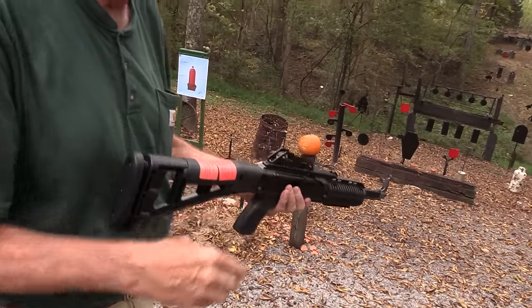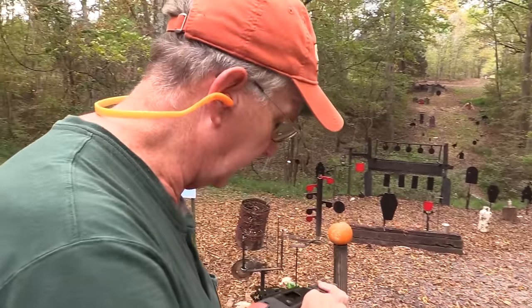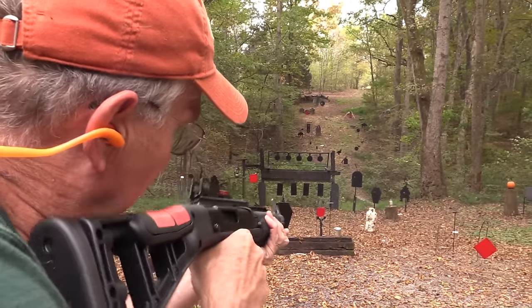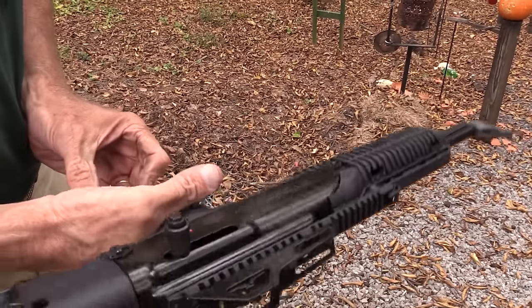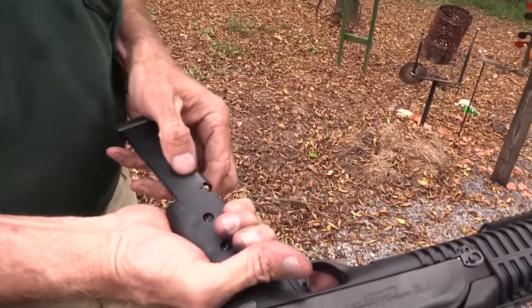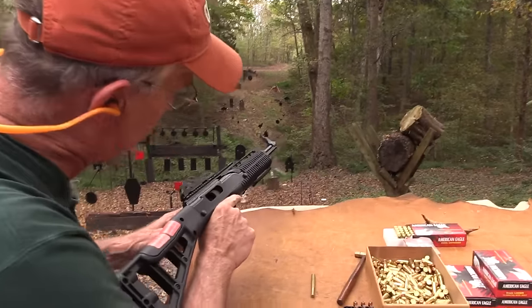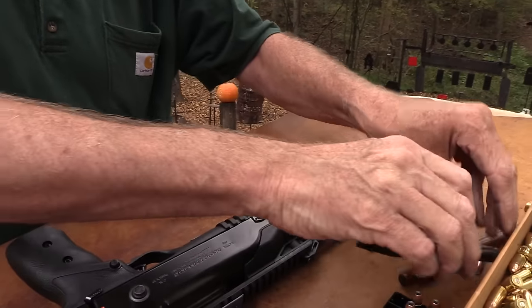I thought while we were doing the High Points, we ought to do both the carbine and the pistol. We got a couple of pots that need smoking. That one hung up. Okay, let's pull the bolt back, lock it in place, you push in on the handle. We got a double feed there. Another malfunction — I wouldn't recommend it with hollow points, at least with that mag. That's the X mag.